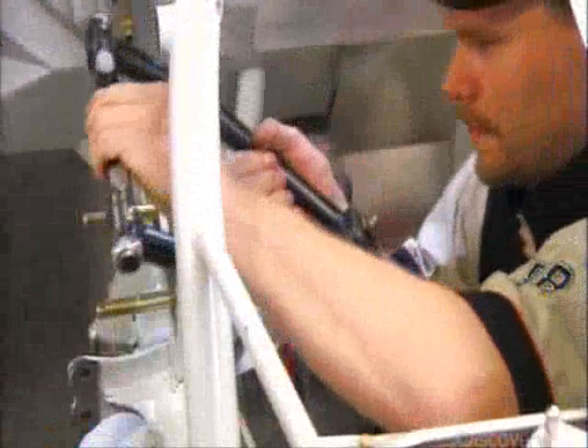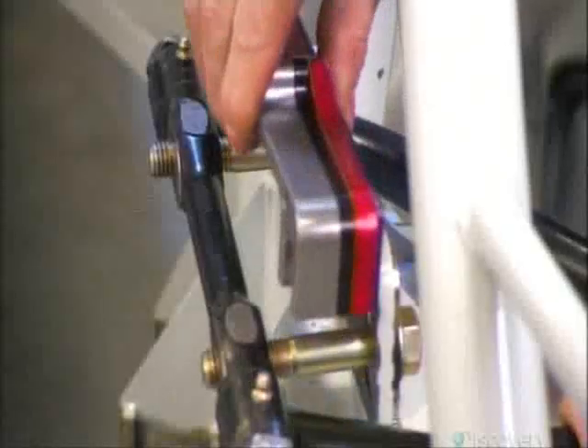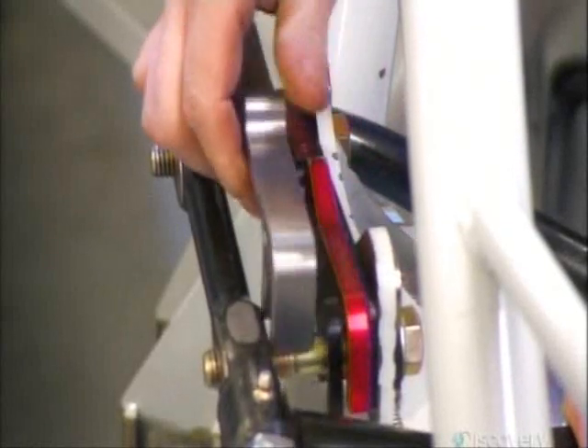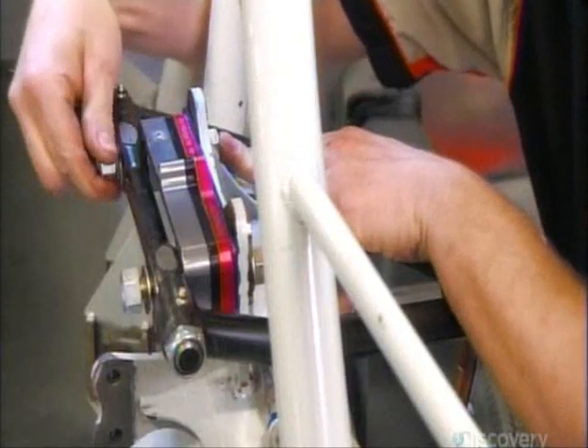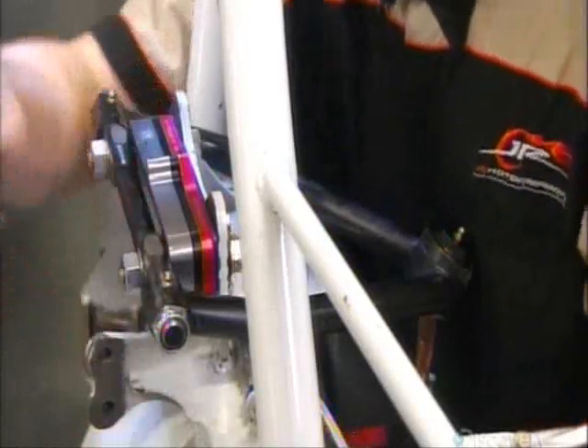The car's front suspension is essentially the same as that of a regular car, except for the angle of the tires, which they manipulate by putting shims on the upper control arm. The right front tire tilts inward and the left front tire tilts outward. That's because these cars race on an oval track in one direction only, so they're making only left turns.